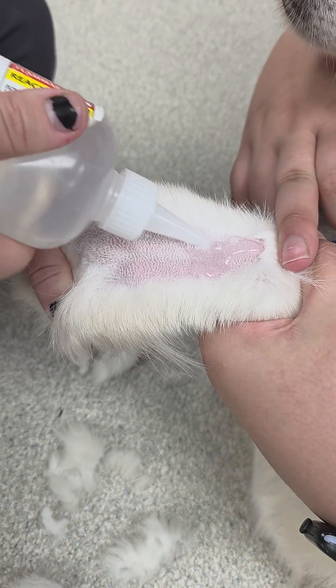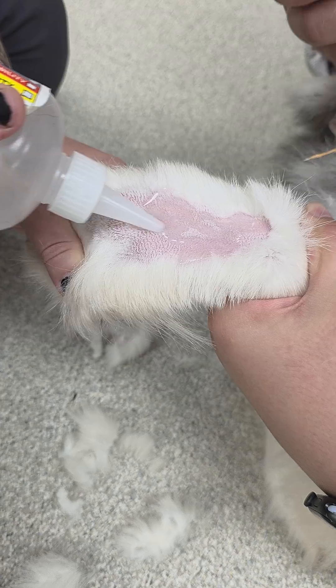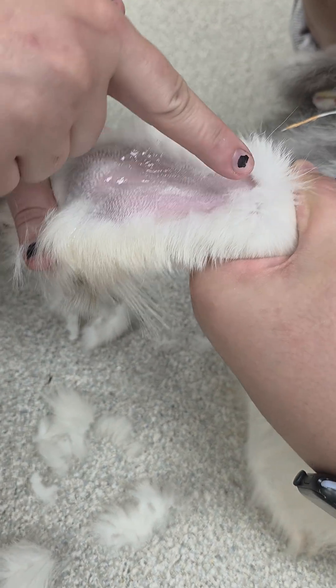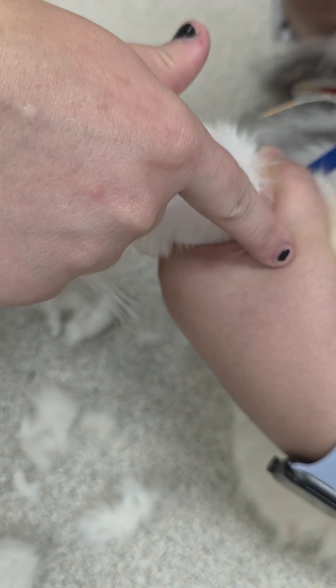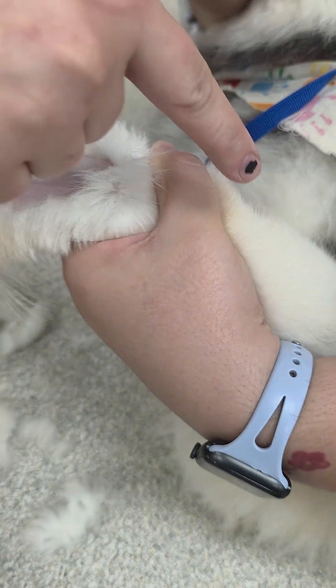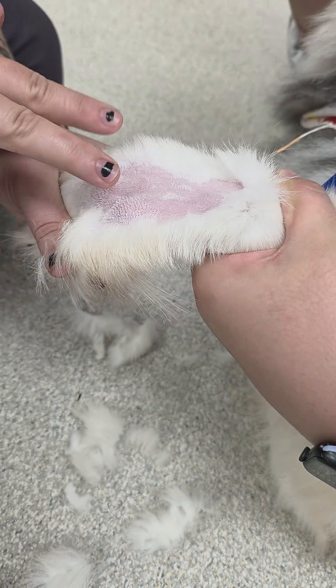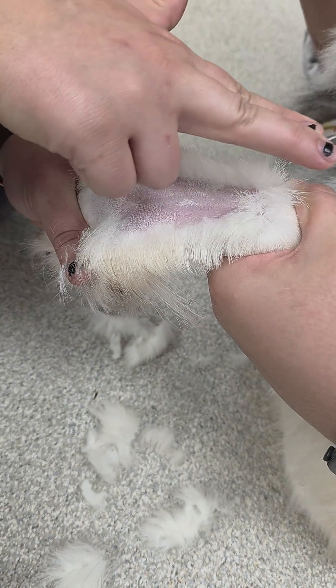As I put alcohol on it, it'll pop up a little bit more. You can see the vein flow — this is where it goes into the accessory of the cephalic vein and then wraps around. But it starts off here where it has two, and then it goes to one.